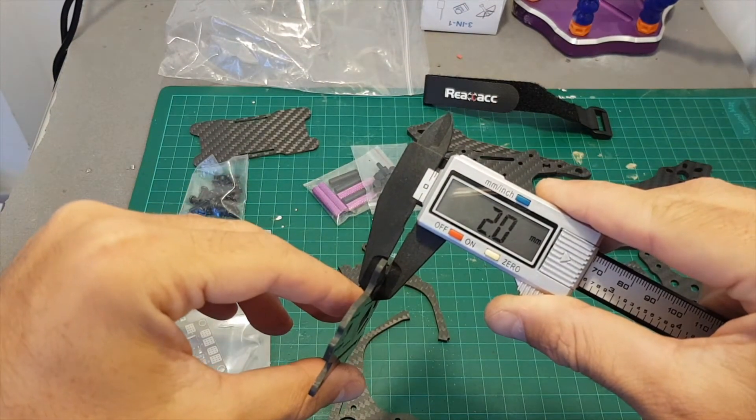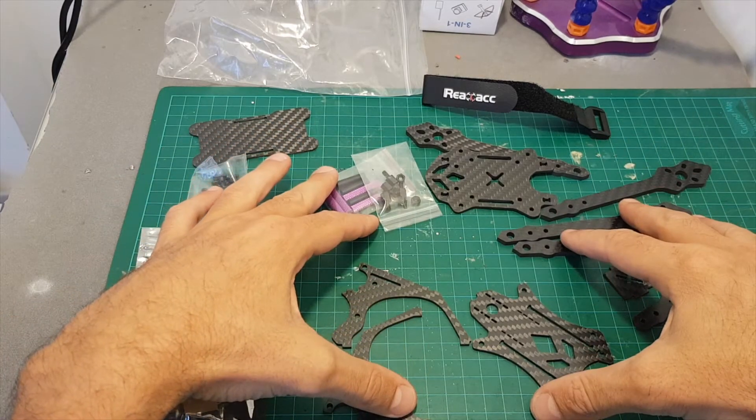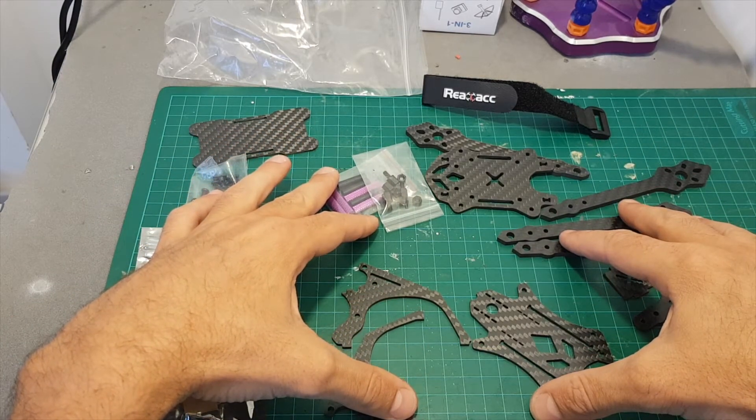The thickness of each arm is 3.8 millimeters, the bottom plate thickness is 2 millimeters, and the top plate is 2 millimeters as well. So what I'm going to do next is assemble this frame so we can weigh it and see how it looks.